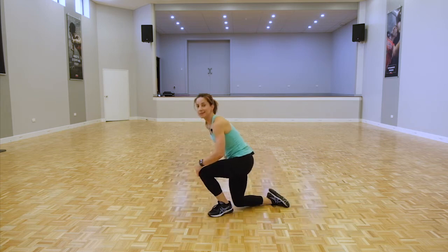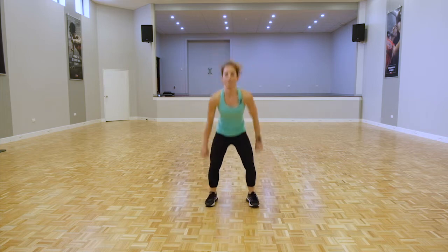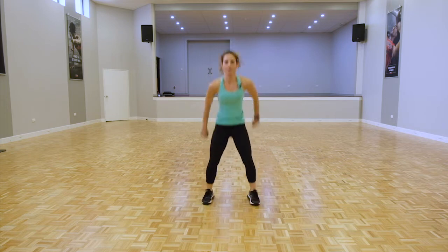Back onto our feet, we're going for double pulse squat jumps — double pulse jump. If you have any knee issues, please take the jump out and stay with a double pulse squat or just a normal squat. You've got a few options there, but if you can, stay with those double pulses.